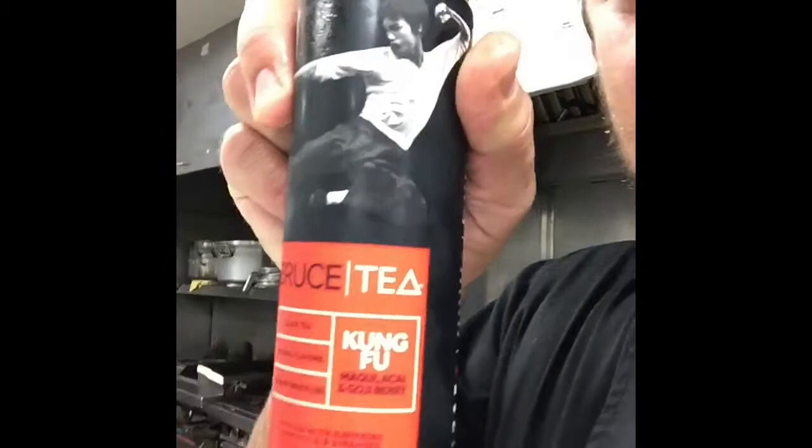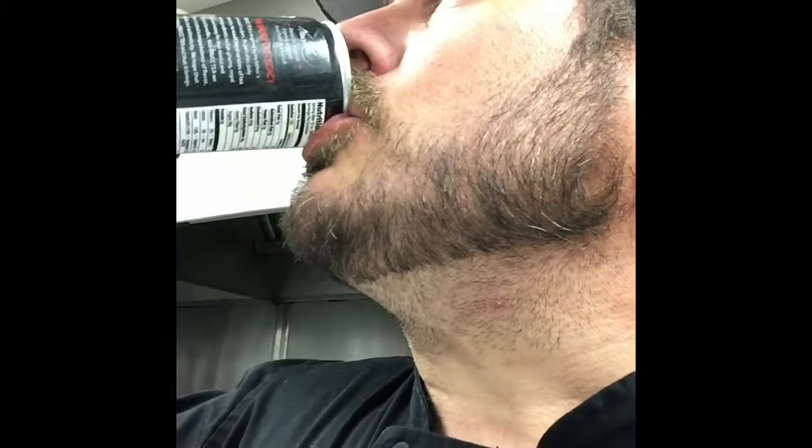Today's drink that I found is Bruce tea — the famous Bruce Lee apparently has a plenty of kung fu. It's got acai and goji berry and something I can't pronounce. We're going in. I'm not sure that I can taste the kung fu in it, but it's pretty good.